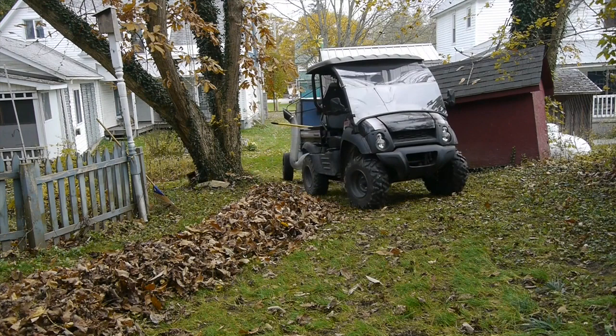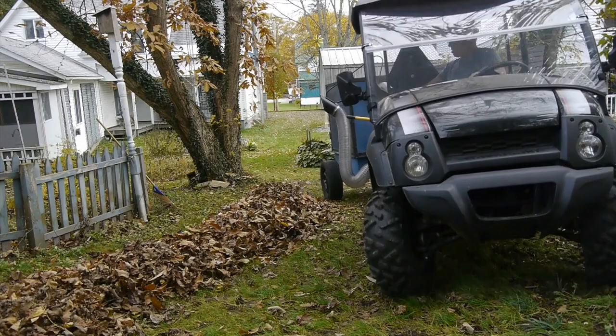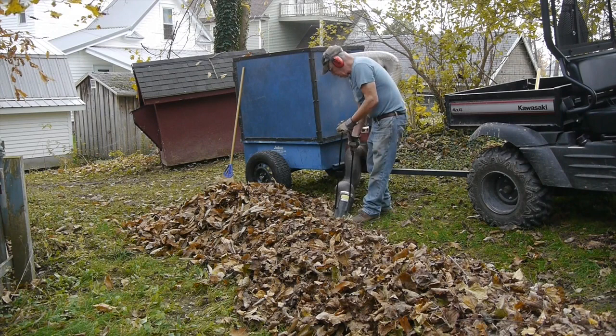My son ran this thing years ago for his grandfather and it had small wheels on it — it was kind of tippy — so they put bigger tires on there, had a new axle made, and also mounted the motor and blower on the trailer tongue.